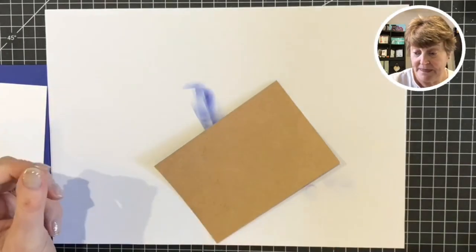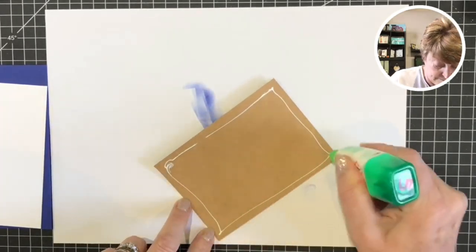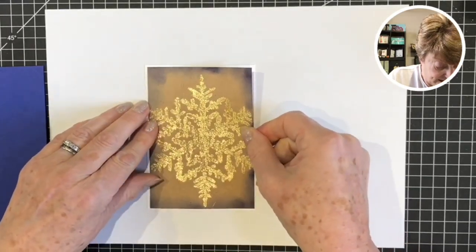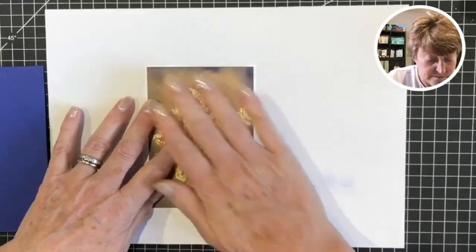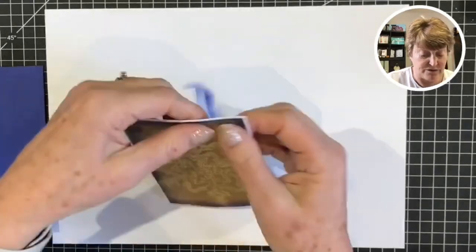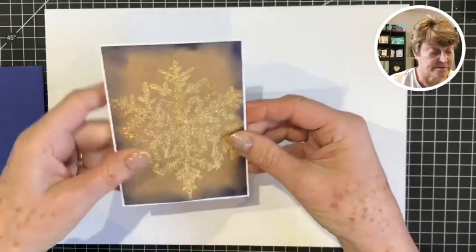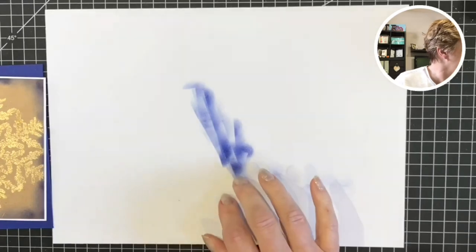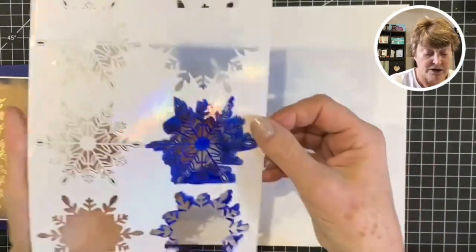I'm going to turn this over and take my Tombow. There's just one eighth of an inch gap around the edge. With the Tombow it enables you to have a little bit of wiggle room. Now we're going to have one more layer go on top, and what I've done is used the snowflakes - but I'm going to colour them in.